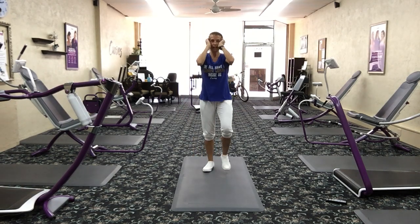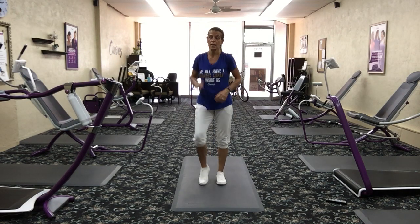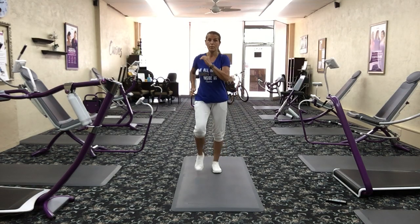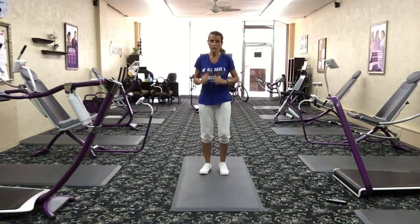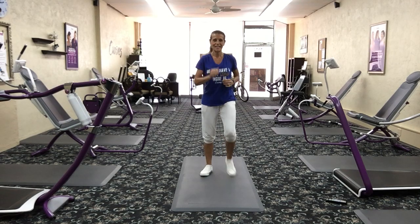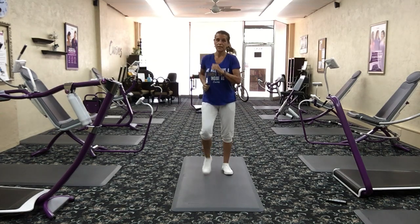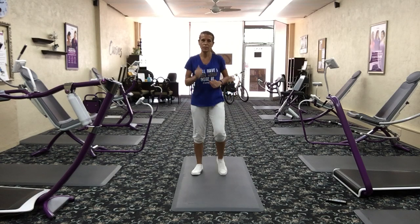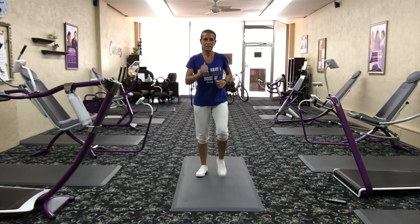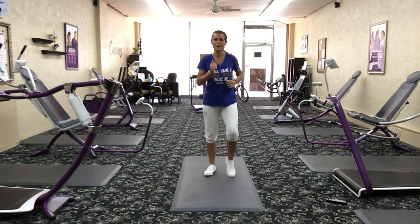March in place — this is your water break time. If you need to stop and check your heart rate on your watch or the old-fashioned way, just keep moving. Catch your breath. You guys are doing awesome. So proud of you for being here today. Whether it's a morning workout or evening workout, it doesn't matter as long as you get your workout in.